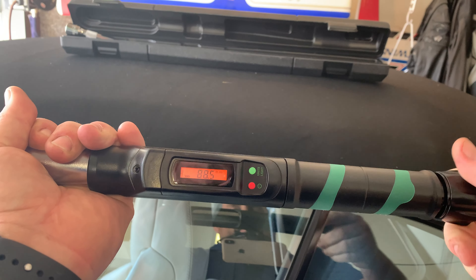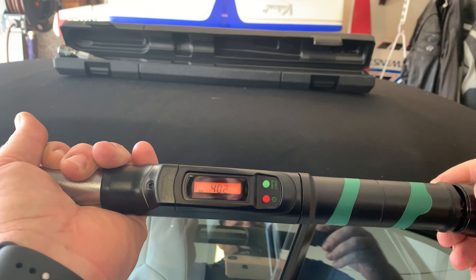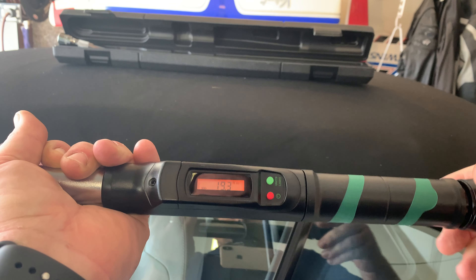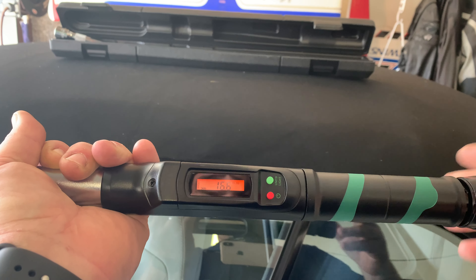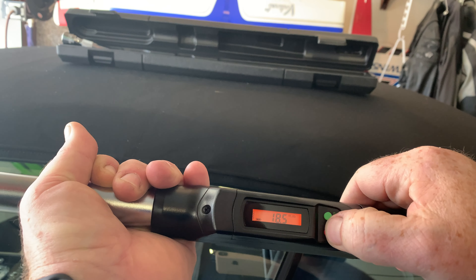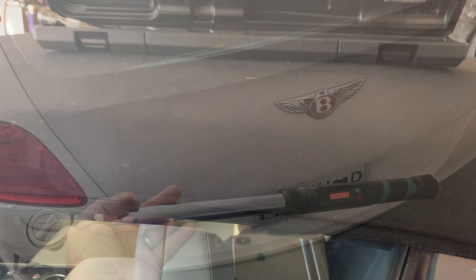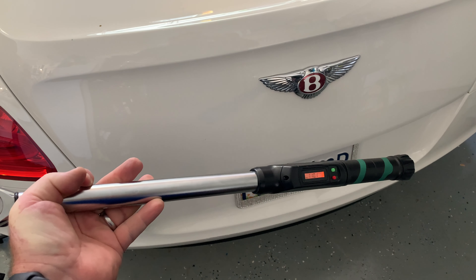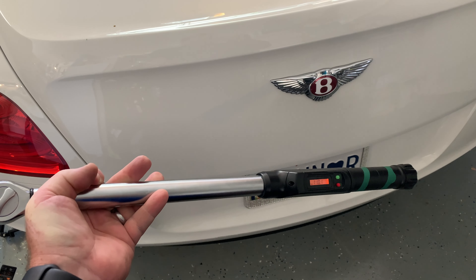Lastly, don't forget that when you're finished with your torque wrench, dial it back down to the lowest possible setting. You don't want extra pressure and tension on the springs inside. Store it at the lowest setting — just a little public service announcement. I can't say enough about this torque wrench. It's a great half-inch drive electronic torque wrench by eTorq for under a hundred bucks — you really can't beat it. That concludes my unboxing and review. If this was helpful, give it a thumbs up, subscribe, and turn on notifications. Thanks guys!